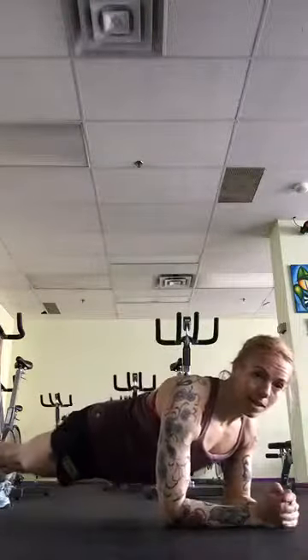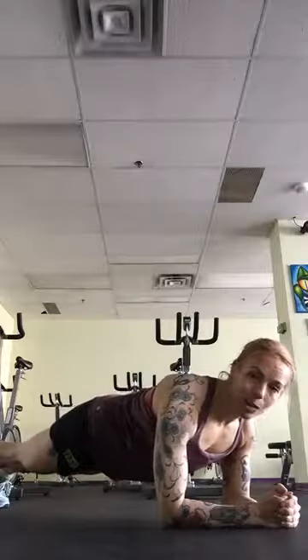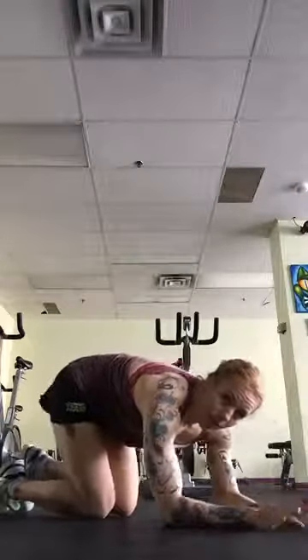Then you're going to come into an elbow plank — elbows under shoulders, abs tight, nice and flat. You're not up too high, you're not sagging down — you want to be nice and flat. Hold that for 45 seconds, then take a little 15-second break. You'll probably want to go into a nice child's pose.